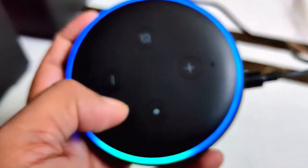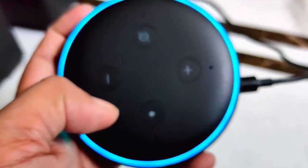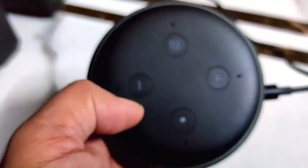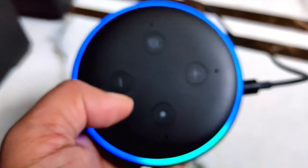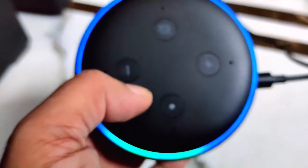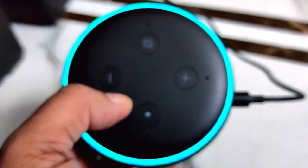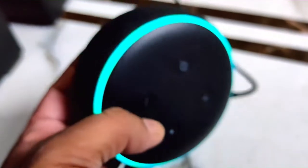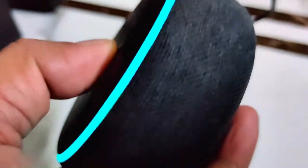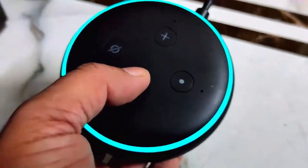To operate this device you have to install the Alexa application on your mobile. Alexa, tell me about Echo Dot. According to gloucestershirelive.co.uk, the Amazon Echo Dot is a small speaker device that uses voice control service Alexa to stream music and radio, and manage smart home devices such as lights, door cameras, and TV.